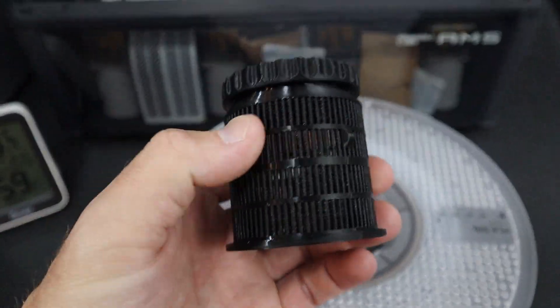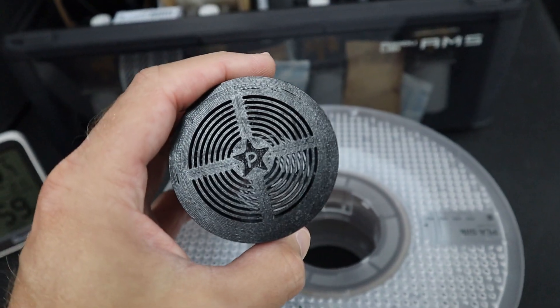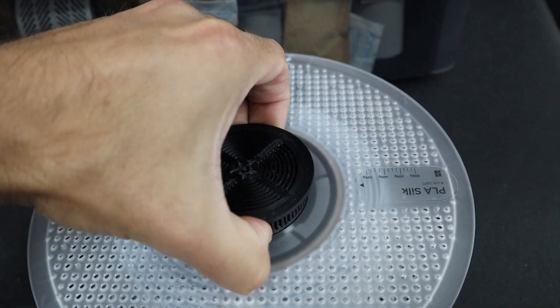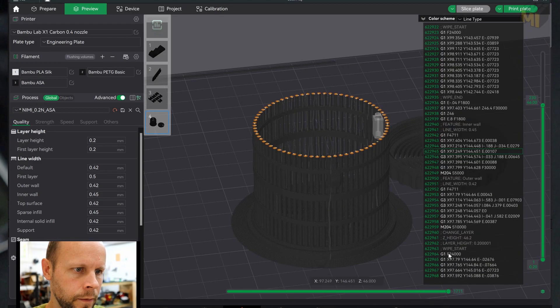This is another one that you can 3D print — I will again link it in the description below. This one is designed specifically for Bambu Lab spools and it kind of snaps in. I like the design, but it's not easy to print at all — there are a huge amount of protrusions.